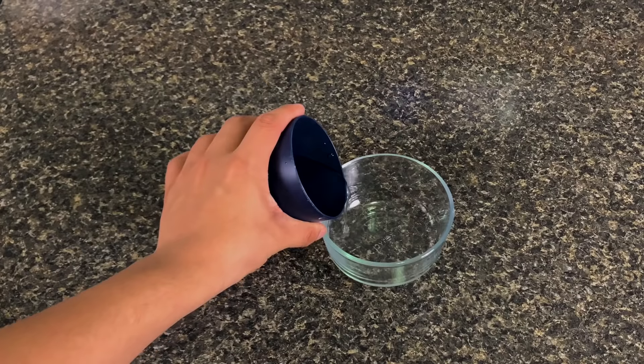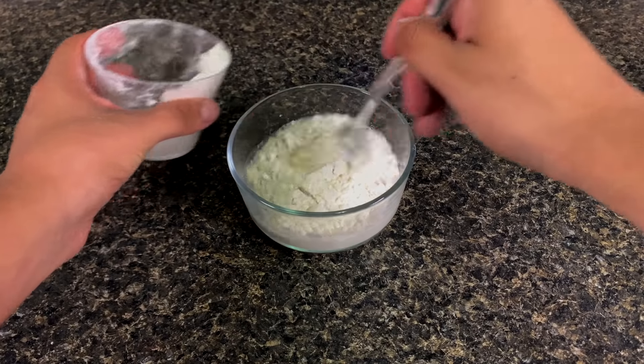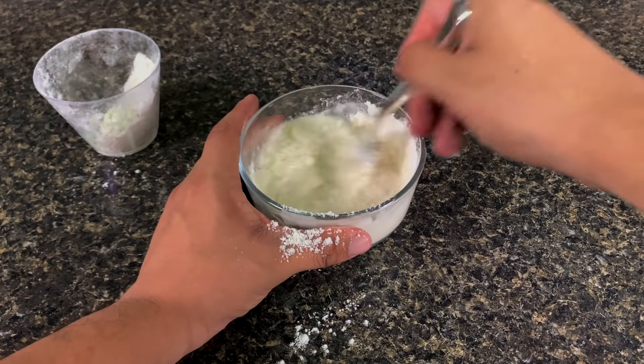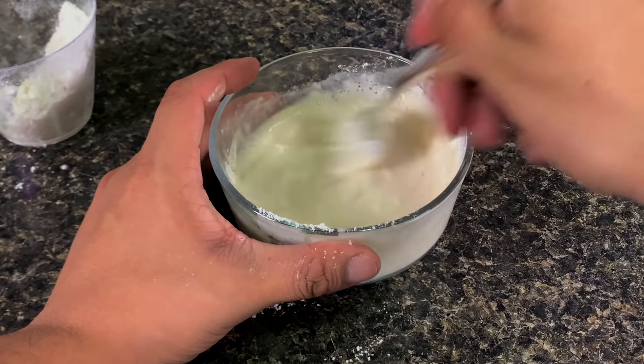We start off by pouring the water and the flour into the bowl. Mix it up until there are no more lumps left. If you have any lumps, you can take them out with the spoon.